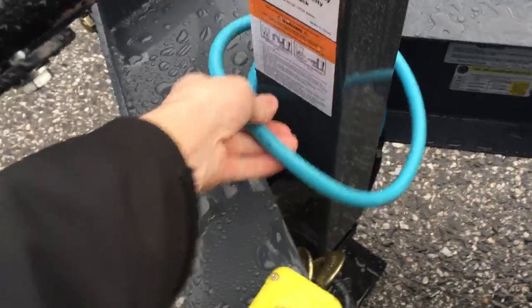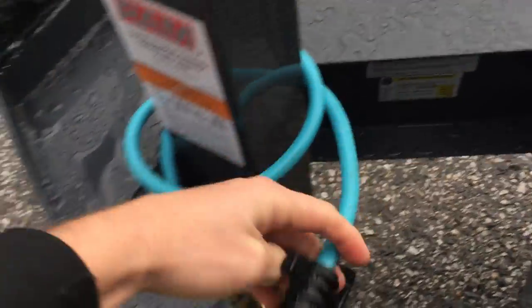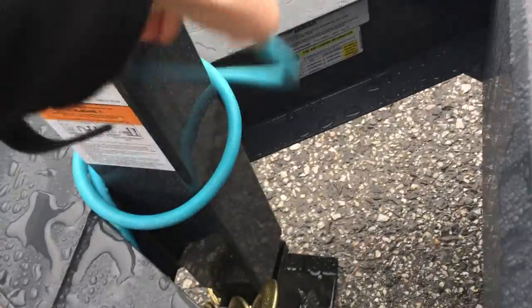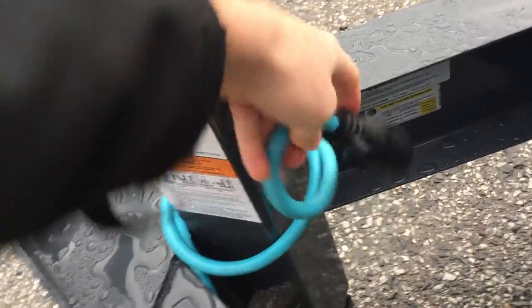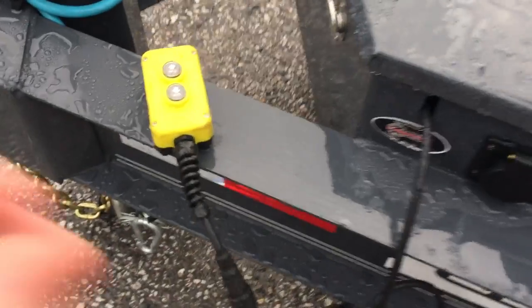This also comes standard with a cold weather wire harness. This harness is very flexible — it's fairly cold out today and yet you can still twist it and bend it, pretty much make a complete circle out of it.